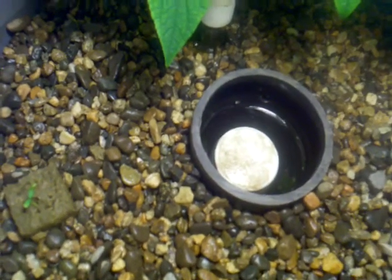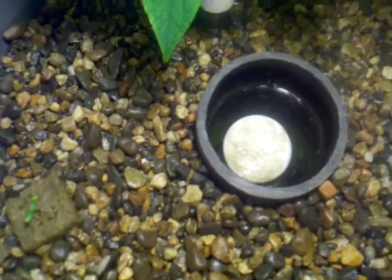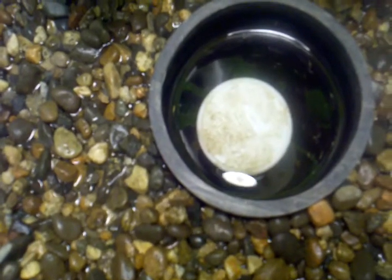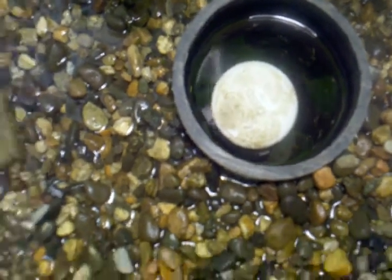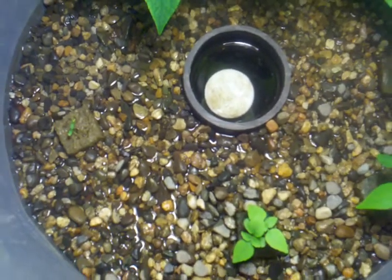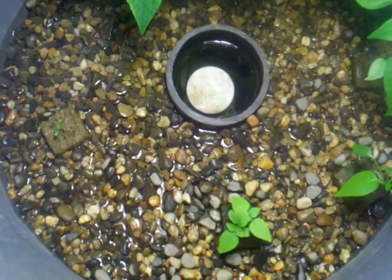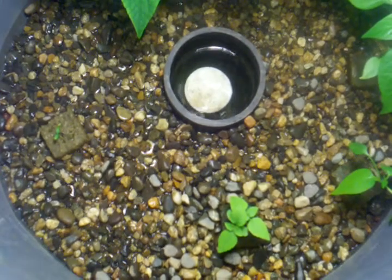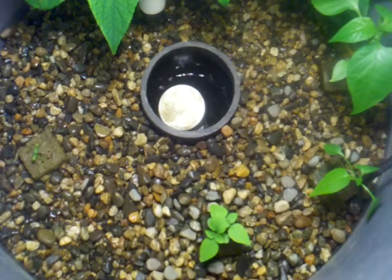All in all, the flood and drain system is doing really good. It's just about ready to drain right now, and I'll go ahead and show you guys that again. You can see that the water is starting to come up, get everything nice and wet. And there goes the drain. So that's doing really good still.